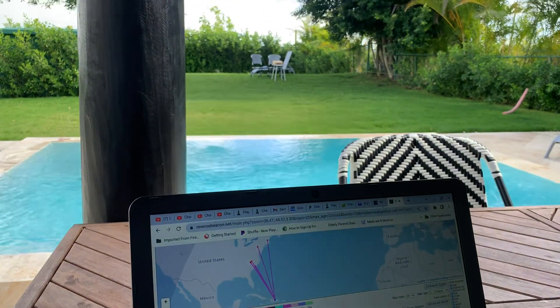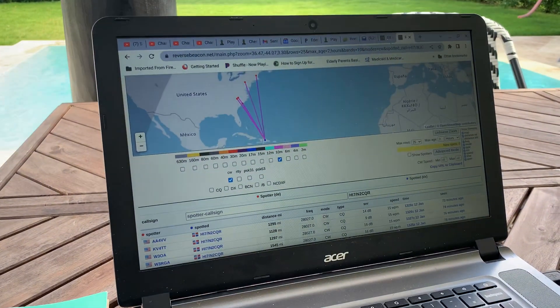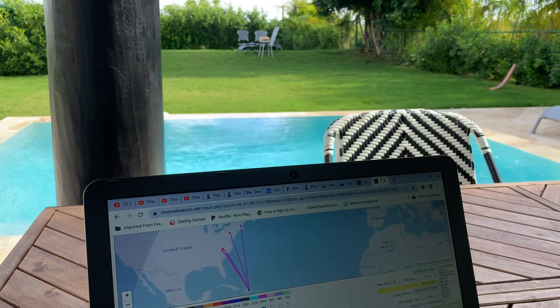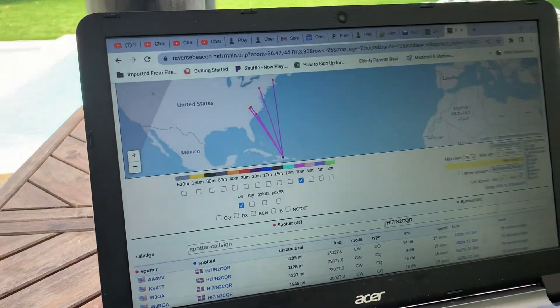If you look out there in the backyard, you can see the shack. I'm going to give you a tour of the shack, but I wanted to show you what was happening on the Reverse Beacon Network. I'm shooting this again because the last time I did it, my phone recorded the whole thing in vertical mode, and that's not very cool.